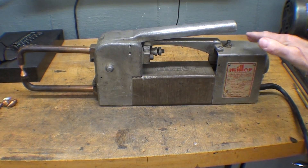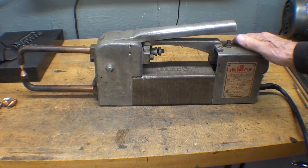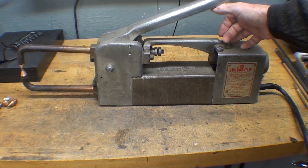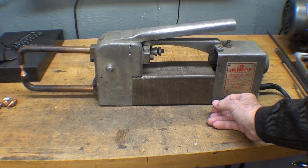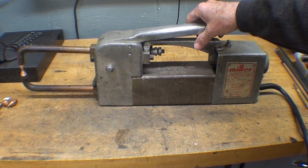Spot welders are commonly used in the automotive industry, especially in the body shops where they're making the bodies. There are three or four thousand welds on every car body, so it's just a common way of fastening sheet metal. There are also other types of resistance welding, such as seam welding, which is usually done with a roller — but I'm not really going to talk about that.